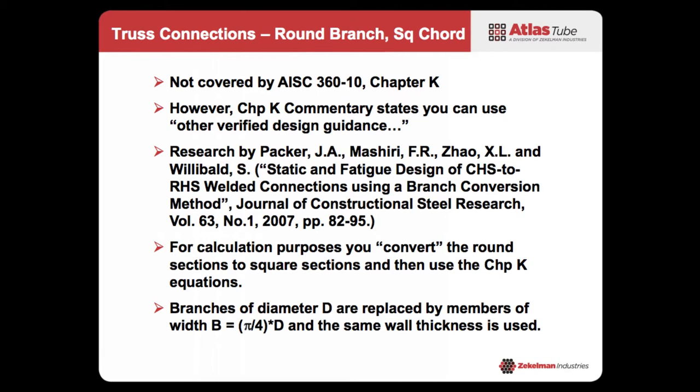If you look through the limits of applicability in Design Guide 24 and Chapter K, they only deal with like-to-like — it's either round-to-round or square-and-rectangular to square-and-rectangular. So what happens if you want round branch members on square chords? Especially for a gapped connection, it seems like a pretty simple connection — one planar cut, welded up — and maybe you like the aesthetics of round branch members. But the problem is this isn't covered by Chapter K; it's outside the limits of applicability. However, looking in the commentary, there is language that says you can use other verified design guidance.